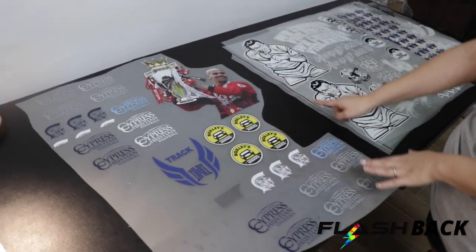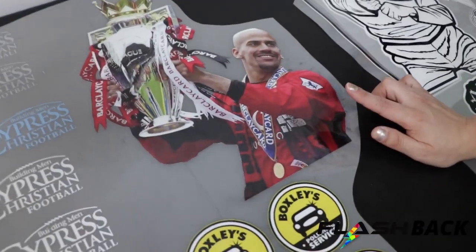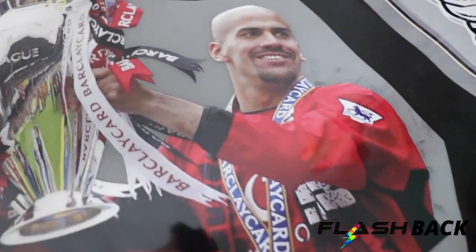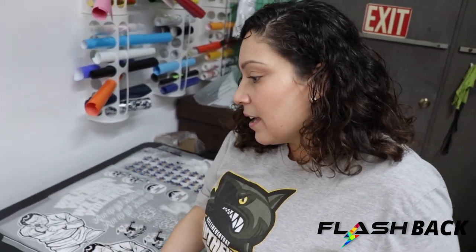I wanted to touch on this — this is a real-life photo that was not converted into a vector. The customer wanted to see how that would look and it came out amazing. So if you do have real-life images, we can take a look at the quality of the image and give it a print. I think it came out great, so that's something you can think about.